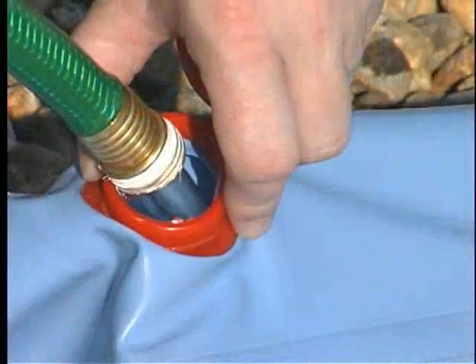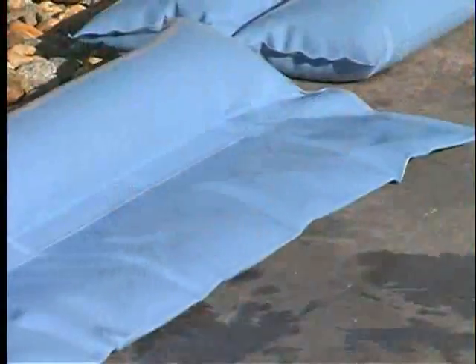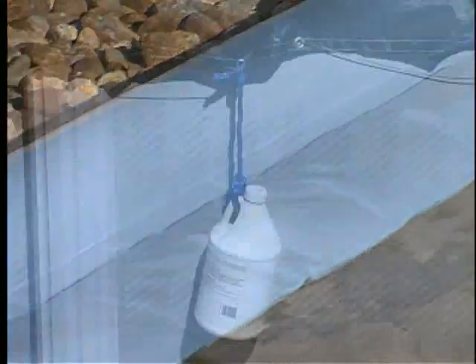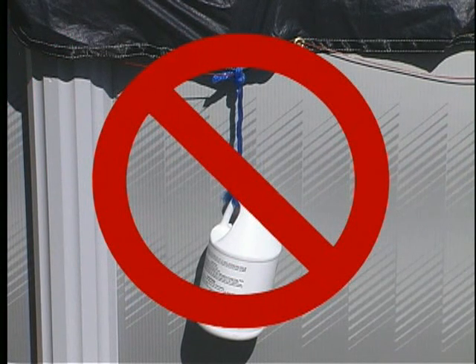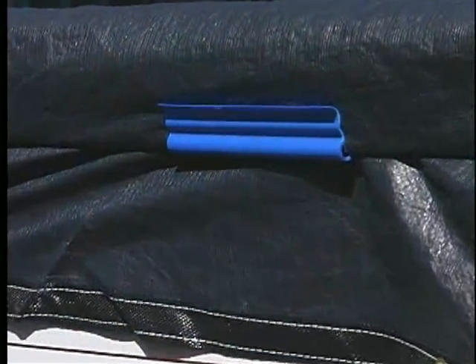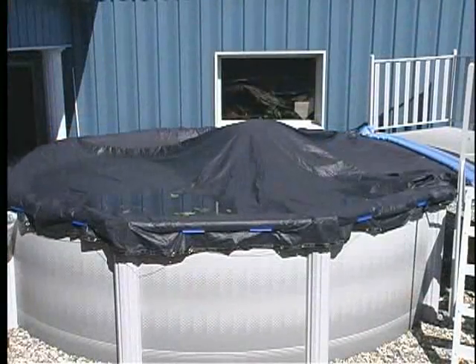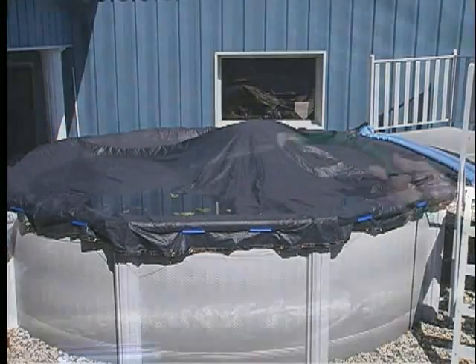Use water bags to secure the cover on your deck. Fill water bags two-thirds full and do not drag them when moving. Do not suspend water jugs from the cover to secure it. If damage to the cover occurs due to the use of water jugs, it will not be covered under warranty. Cover clips may also be used by attaching them to the top seat of the pool. To prevent wind damage, add a small amount of water onto the cover to add weight.